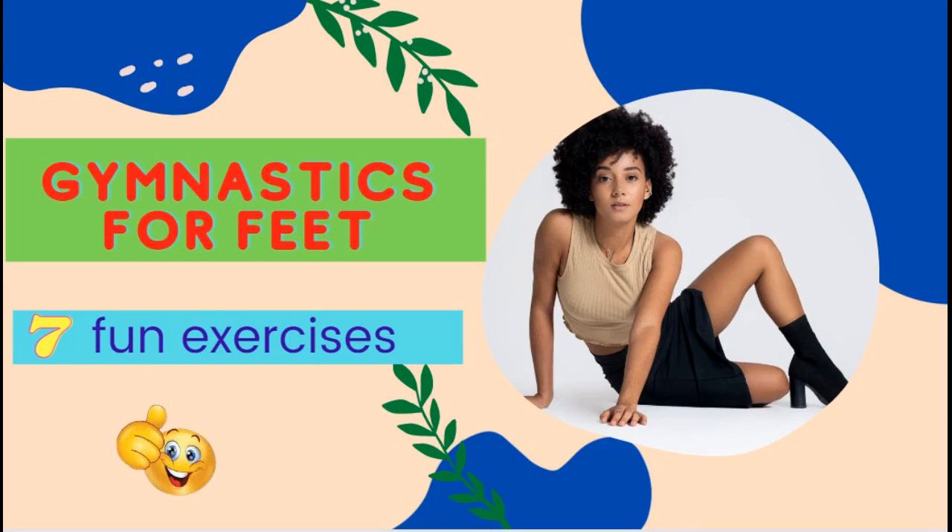Greetings, dear friends! Today we are going to do a set of exercises called Fun Gymnastics for the feet.